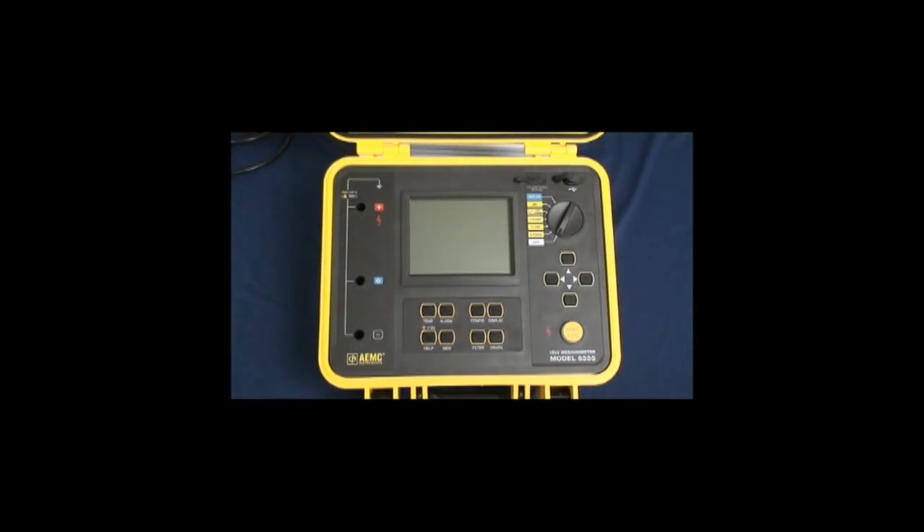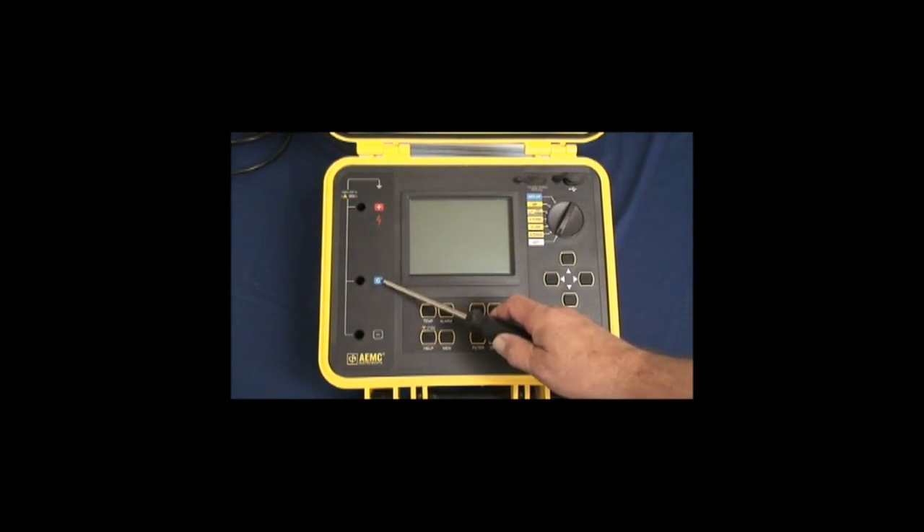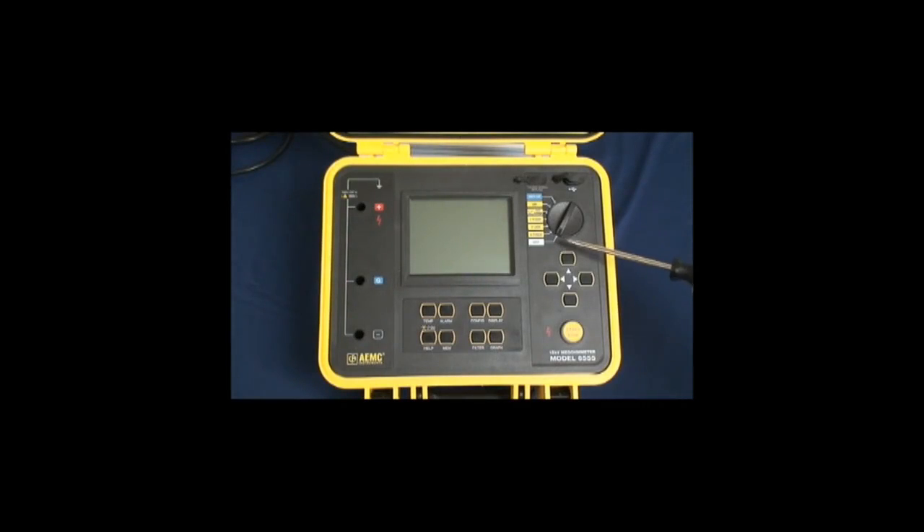All functionality is accessed through direct access keys on the front panel. We have a plus input, a guard terminal, and a negative input for connecting the test leads. We have a rotary function switch to address all of the test features, navigation keys that let you select specific features within a test, a start-stop test button, and display configuration and control keys — all direct access from the front panel.